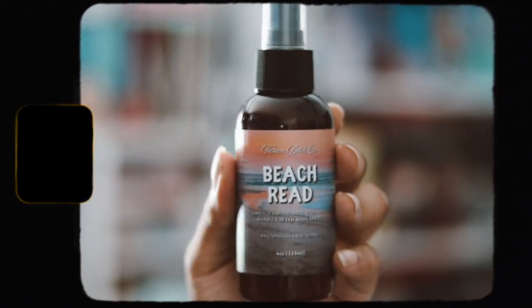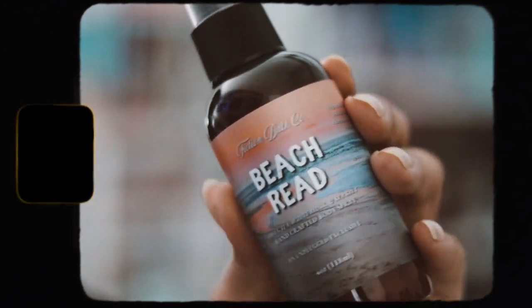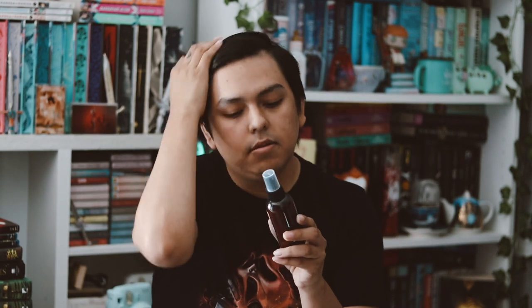The first item I'm seeing is inspired by Beach Read by Emily Henry. It's a handcrafted body spray and it smells like green tea, white musk, and sea salt. That's pretty cool — it smells really good. I like the smell of this.